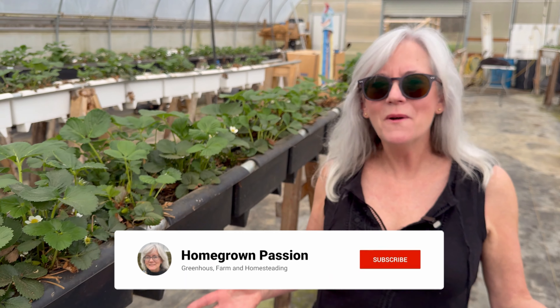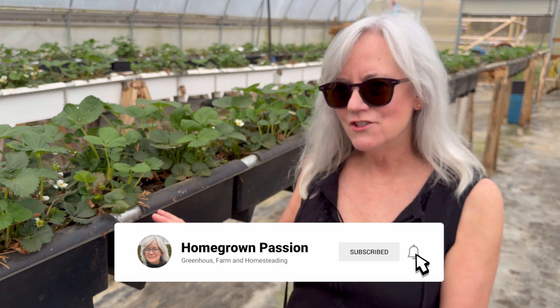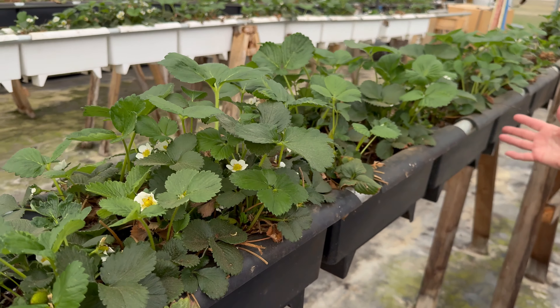It's April 4th in Ohio. These are the strawberry plants I had last year for 2023. I cut them back in the middle of winter and look at how wonderful they're doing.